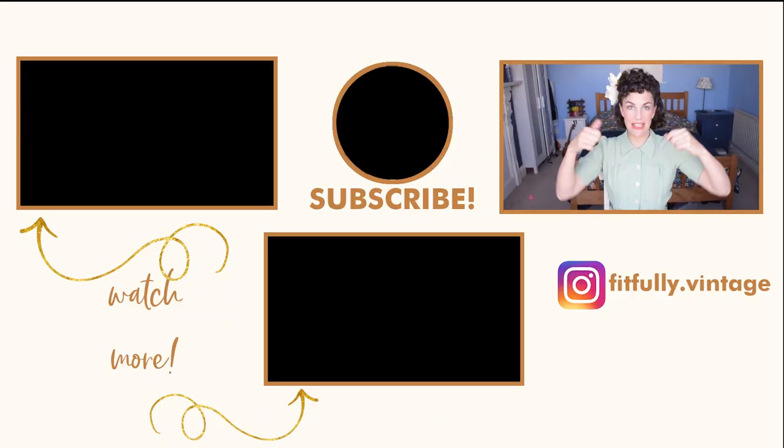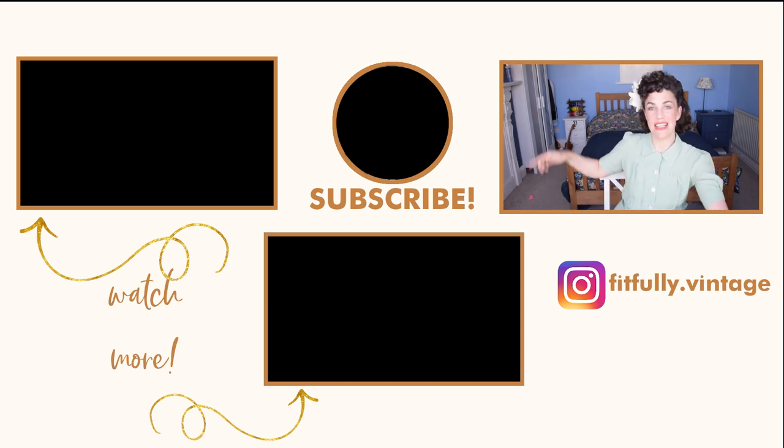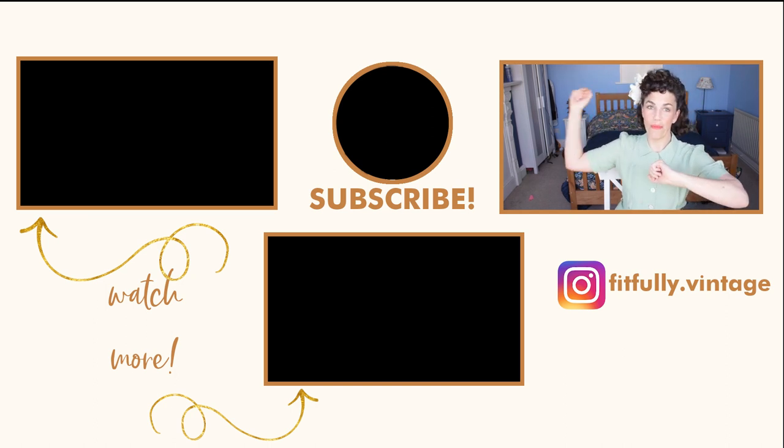Done! Thank you so much for watching, I really hope you liked the video. If you did, don't forget to click that like button, subscribe and share with your friends. If you would like a step-by-step guide to achieve this hairstyle and every hairstyle tutorial I film, please check the link in the description below. If you love 1940s hairstyles don't forget to go and check out these videos next — thanks again, bye!